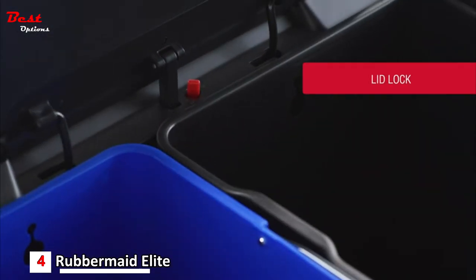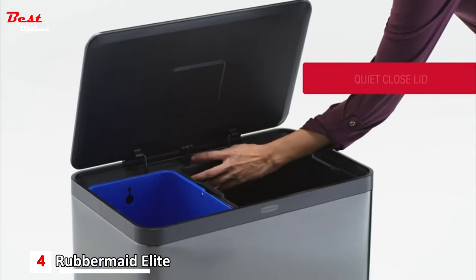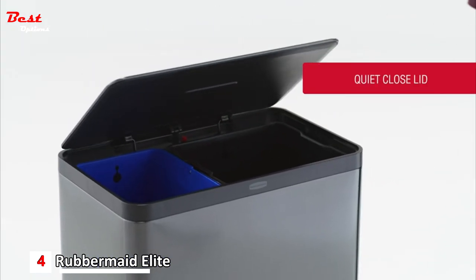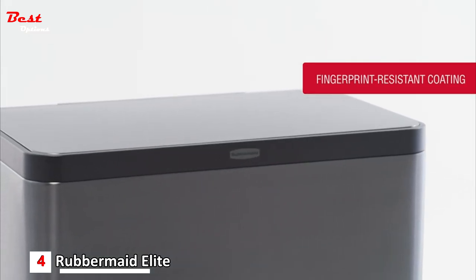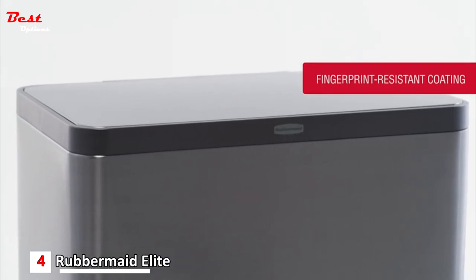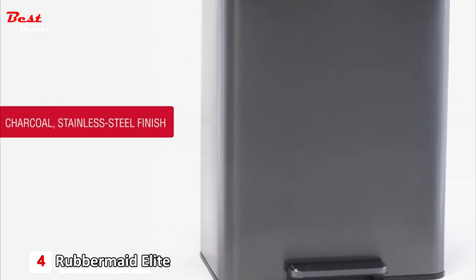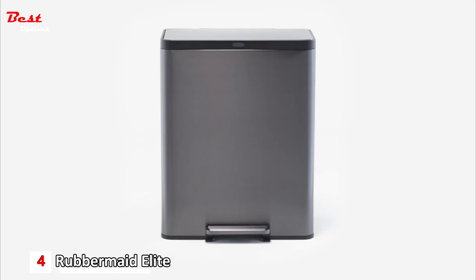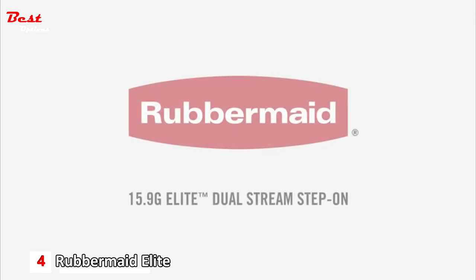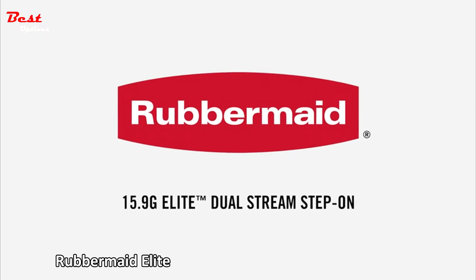A lid lock to keep the container open for longer chores and tasks. A quiet closed lid that lowers slowly to reduce noise. Fingerprint resistant coating prevents dirt and smudges, keeping your container looking its best. And the charcoal stainless steel finish creates a warm and modern aesthetic for your home. The 15.9 gallon elite charcoal stainless steel dual stream step-on from Rubbermaid.